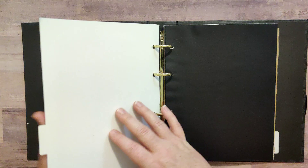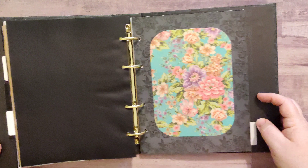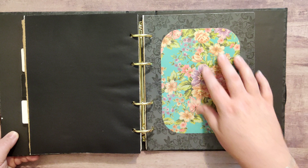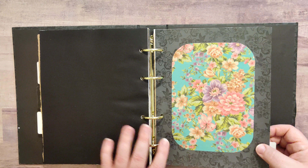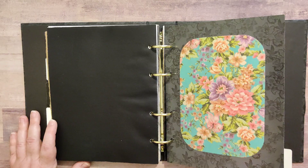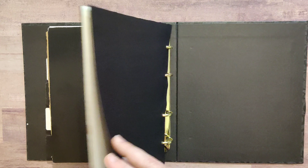Here we have another one where the background is kind of a gray with black floral, and then I added this to the front — it's a really pretty matte finish. If you wanted to put your own paper or pictures on here, or if you were using this as an art journal, what a fun page you could turn this into with some paints or drawing. There's a lot of potential with this little notebook.